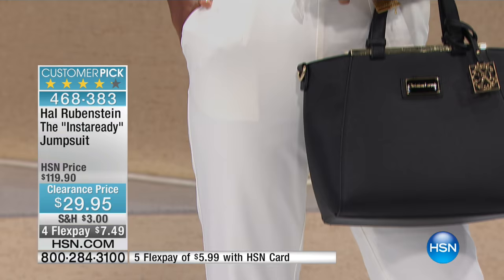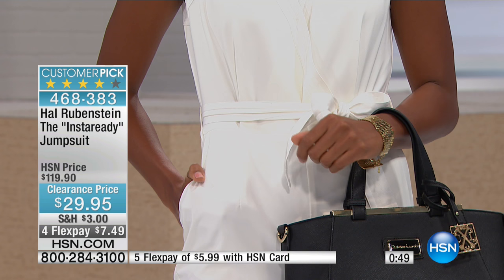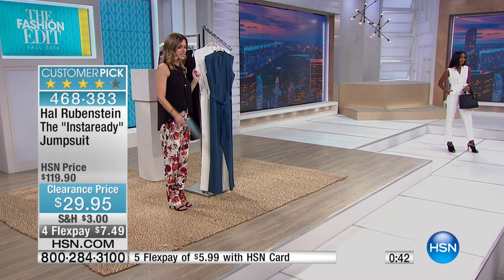This was $119.90. We've taken $90 off — $90 off. This is from Hal Rubenstein. This is a customer pick already at the full HSN price. And for you this morning, if you have an HSN card, you can get this home for $5.99.